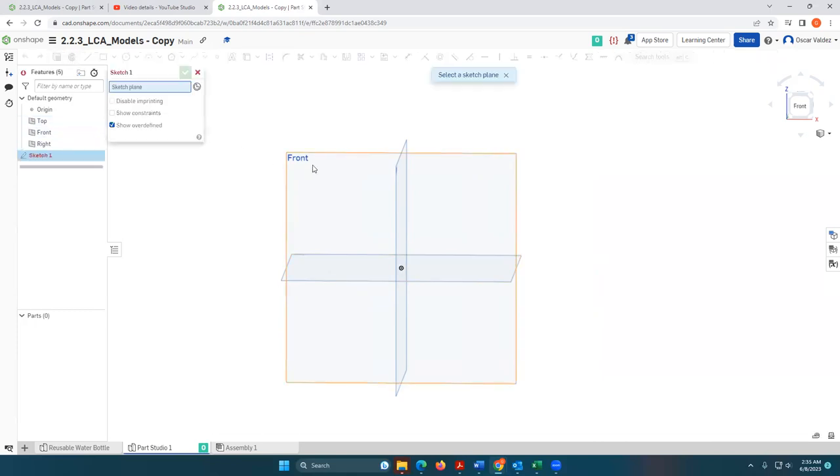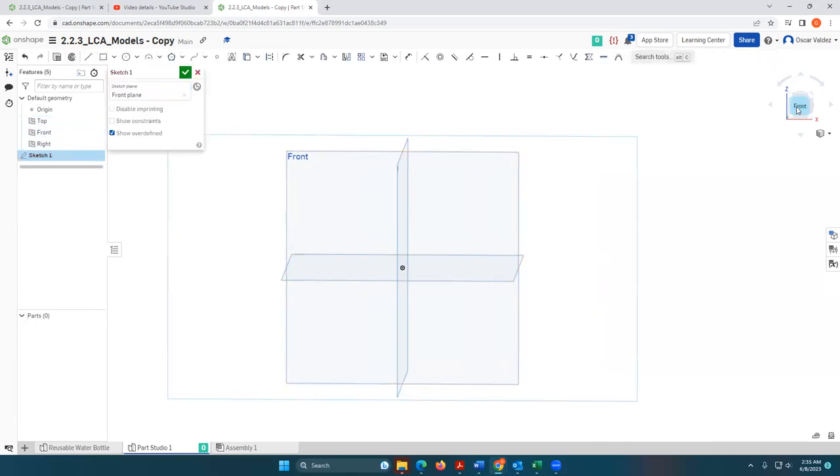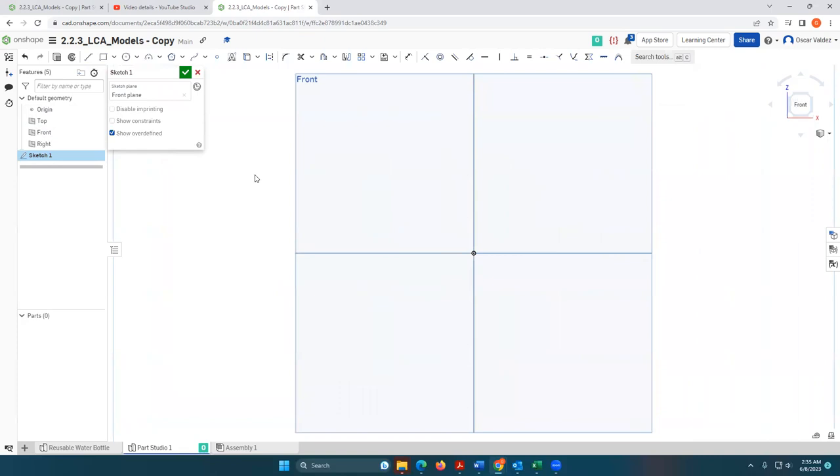I'm going to start with a sketch. I'll select the front face and reorient it so I'm facing directly on it. I'm going to essentially create the profile and use a revolve tool to then create the 3D model. I'll grab the line tool and start at the mouth of the water bottle. Again, I'm not focused on exact dimensions — I'm just going to give a general shape.